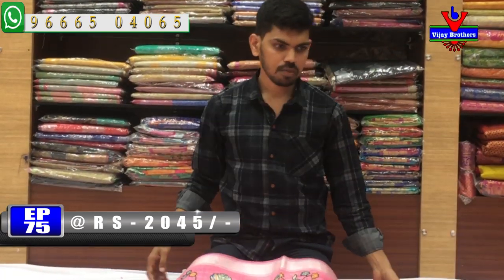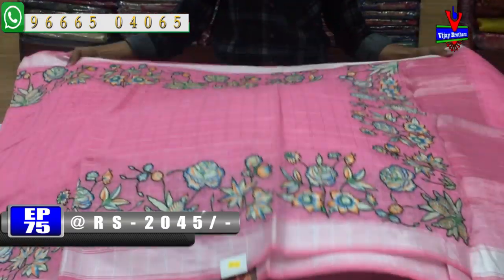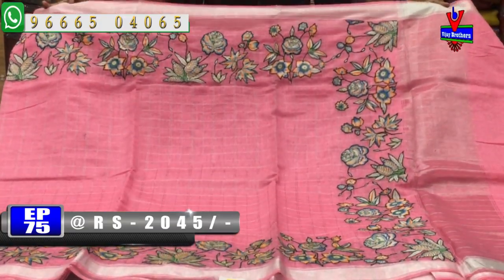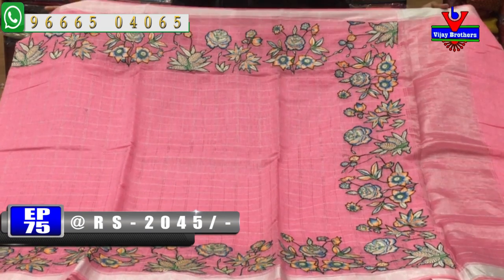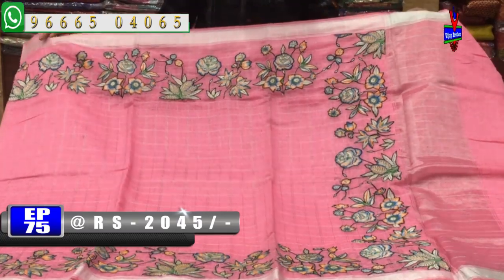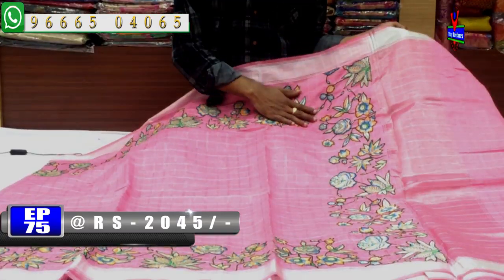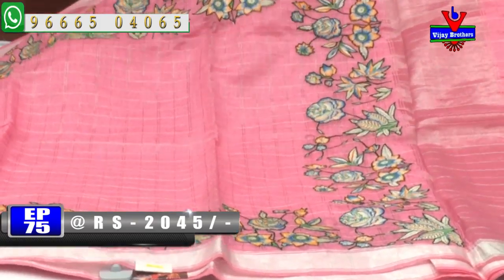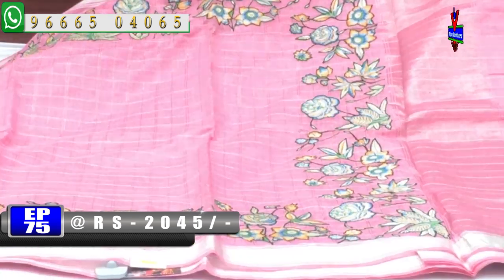Next color combination is a baby pink. We also have a lot of color combinations. We also have a silver color jari border. We have a lot of applique work and color. We will continue to use the same color for the applique work. We also have a silver color.